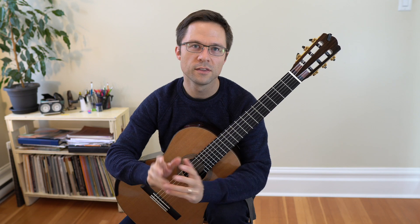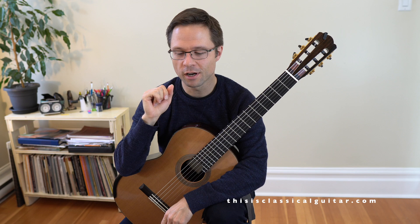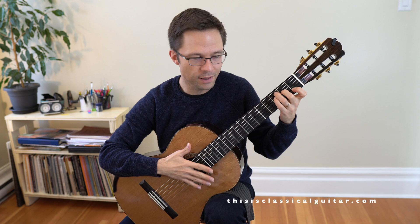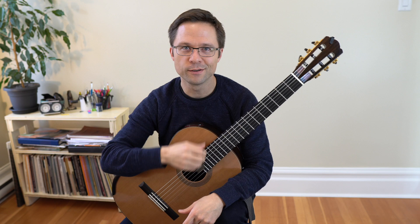This is a quick lesson about practicing the right hand on its own for classical guitar. This is often an overlooked thing because it's much more fun to play the notes fretted with the left hand and hear those harmonies and melodies emerge. When we play open strings with our right hand alone, we just hear the sounds of the open strings.